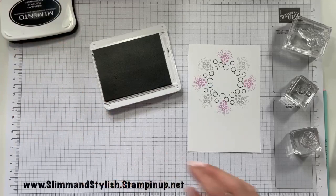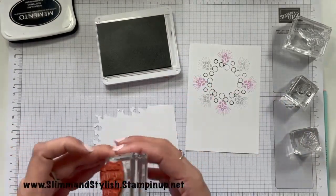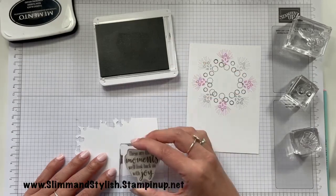I'll keep the lid off the basic gray so I can do the sentiment — I'm not going to be using Memento since it's not anywhere else on the card. I'm just going to ink up 'These are the moments we'll look back on with joy.'